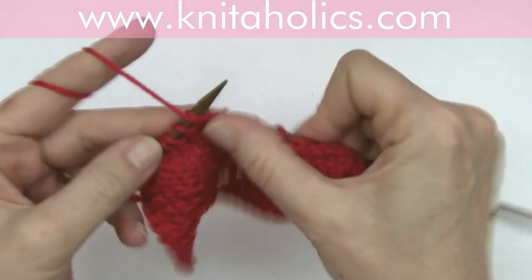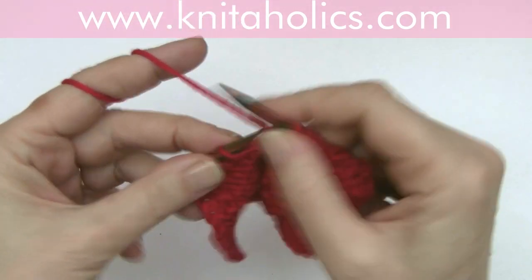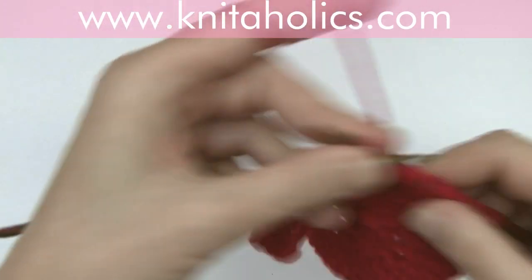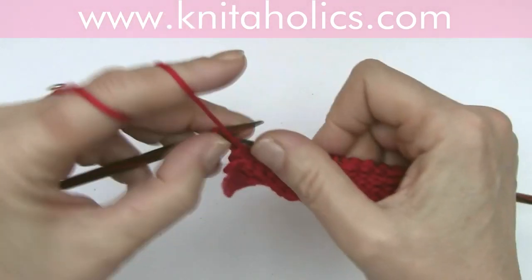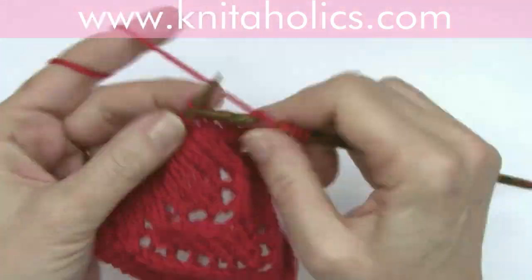Purl five, slip five — one, two, three, four, five — purl one and one edge stitch. And again, row four: knit all the stitches.